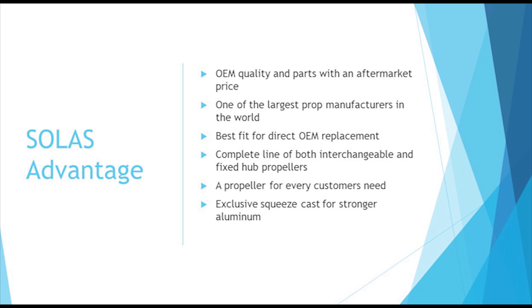Solus has direct propeller replacements that allow users to reuse their original hardware with our fixed hub propeller line. Rubex is the interchangeable hub propeller line made by Solus.